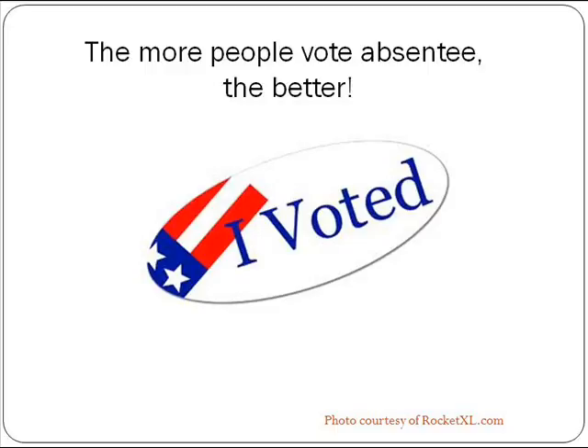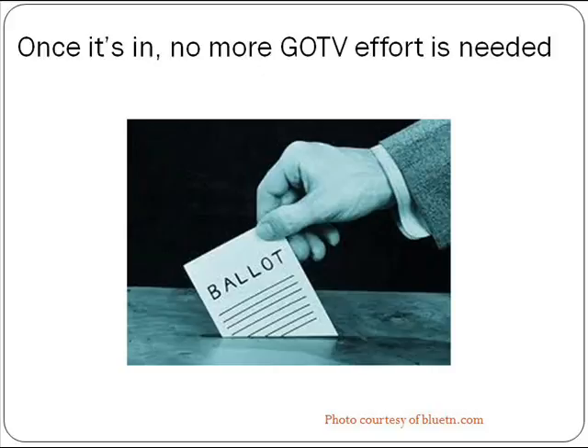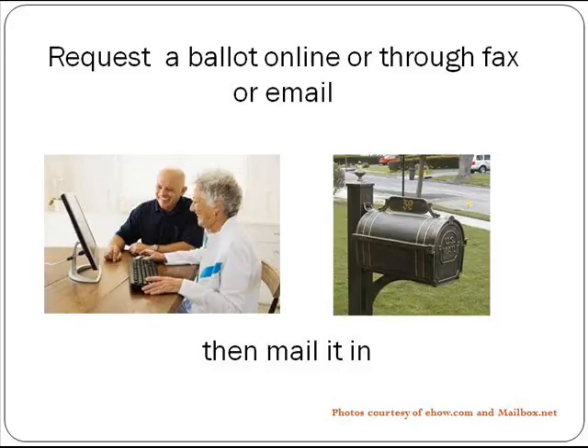The general rule of thumb is that the more people vote absentee, the better. Absentee voting is considered by most people to be more convenient, and once that ballot is in, you no longer have to target that person with your get-out-to-vote efforts.